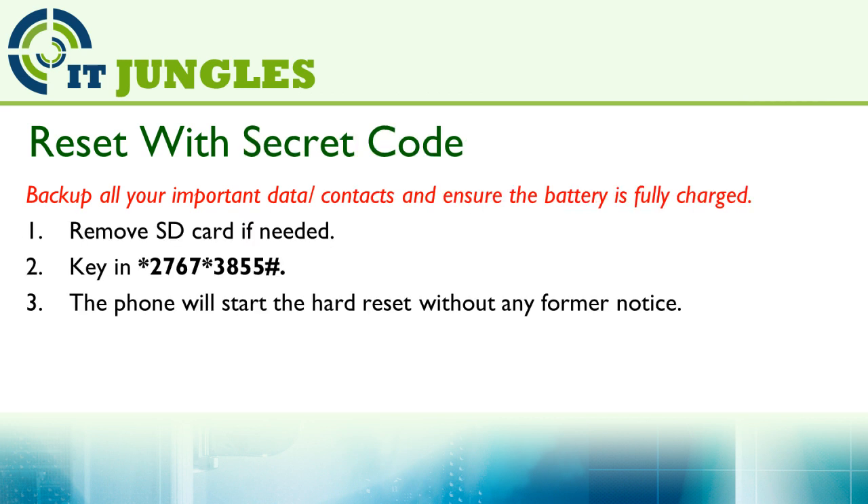You can also use a secret code to reset the device. Using this method is quite dangerous if you are not sure you want to reset your phone, because once you put in this code, your phone will start to reset immediately without giving you any warning. So when using this method, be cautious that you will lose all your data on your device.